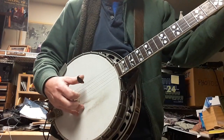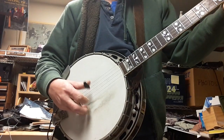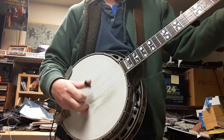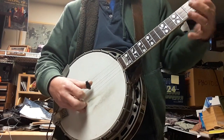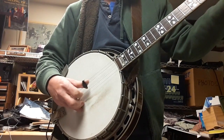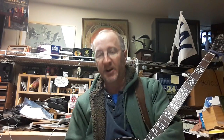Now I'll play without it. I'm playing with the same power in my finger, so you can get an idea of how much it's going to quiet it down.